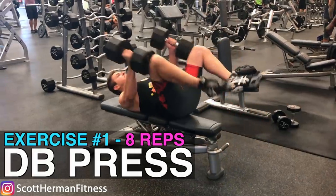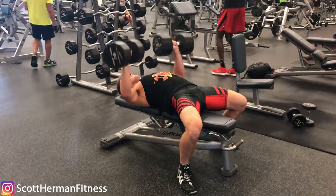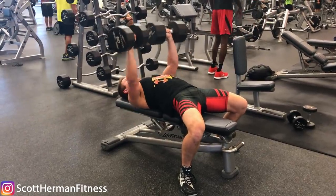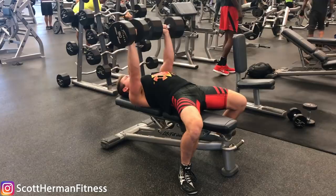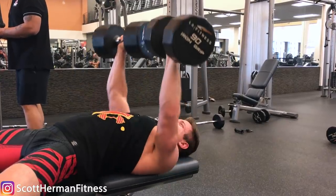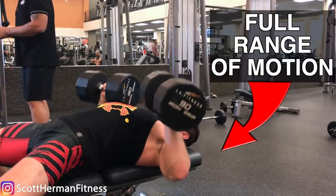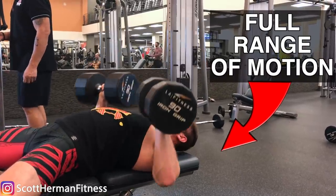Exercise number one is a flat dumbbell bench press, and for this movement I want you overloading as much as you possibly can. We're taking advantage of the main function of the chest, which is pressing forward. Overload as much as possible, go all the way down and all the way up with every single repetition using full range of motion — you're completing eight repetitions.